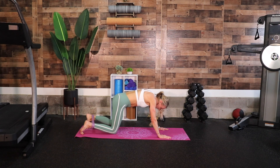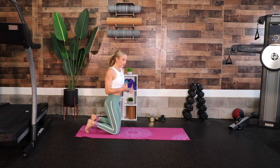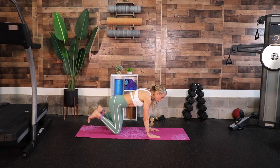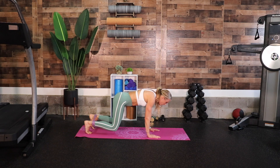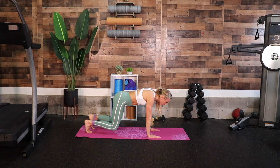Drop your knees down and get into all fours — a nice tabletop position, wrists aligned, shoulders over hips, knees on the ground. Flip your toes and press into bear so we're off the ground. Bring one leg out — in, out, in — then do a mini push-up, right back up. Keep your back straight. Ready: out, in, out, in, mini push-up and up. Out, in, out, in, small push — one more time: out, in, out, in, mini push-up.